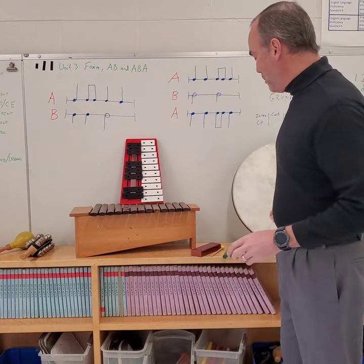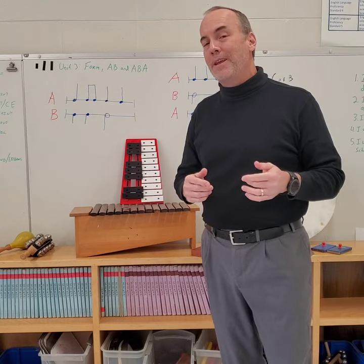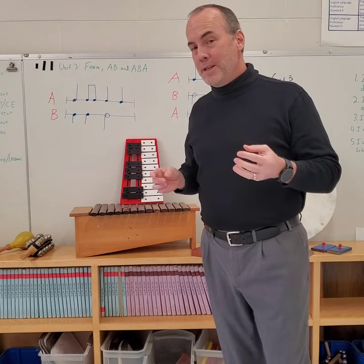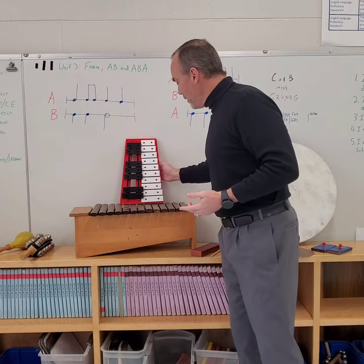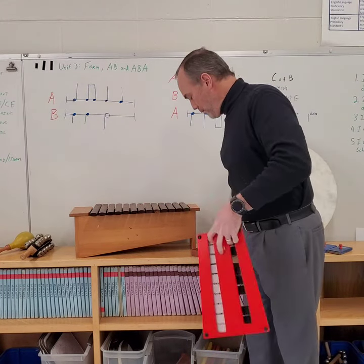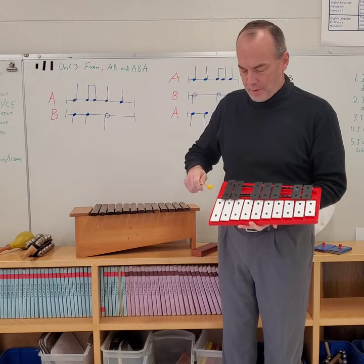They can either be like the instruments I just showed, where they don't play any specific pitches or notes — they just make sound. Or they can be like these, where they can play different sounds.